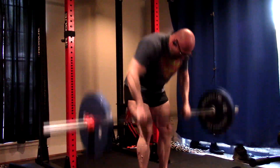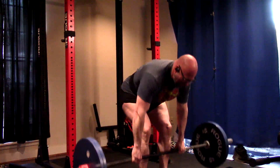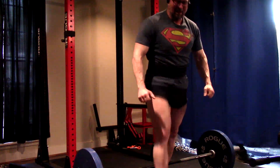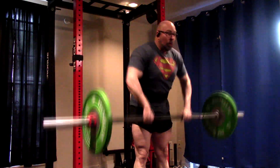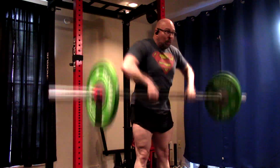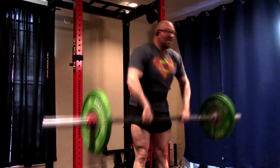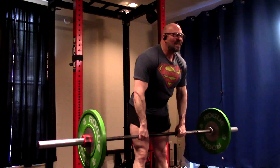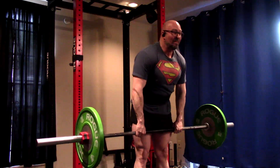A lot of times guys want to strap up on rows — and I've done that, thinking why let your grip limit it — but I'm using this to continue to build my grip. So I'm going to keep it raw. I'm going to do the upright rows the same way. All this pulling, plus deadlifting for volume with 5x10 on deadlifts on Fridays, will continue to keep my grip moving. I only did four sets today because I didn't want to overdo it — I need to get used to this movement again.